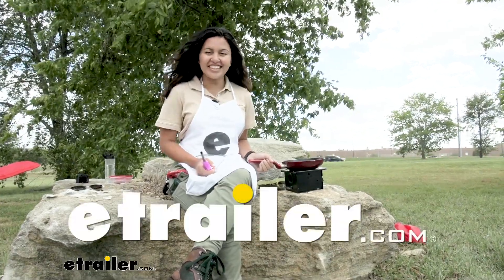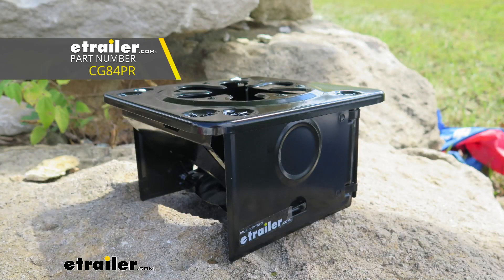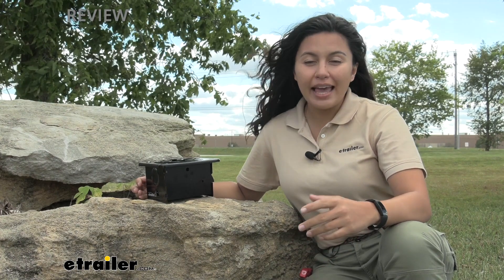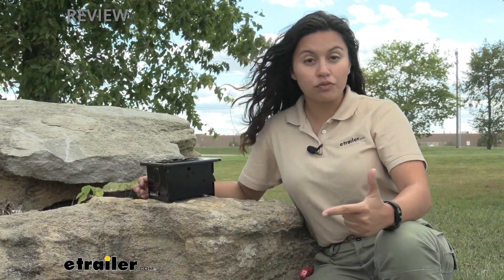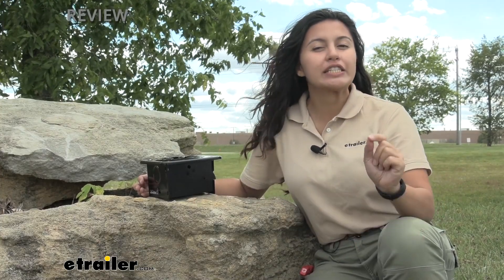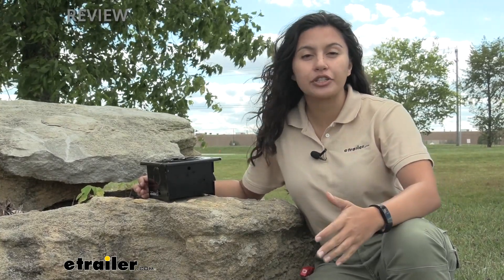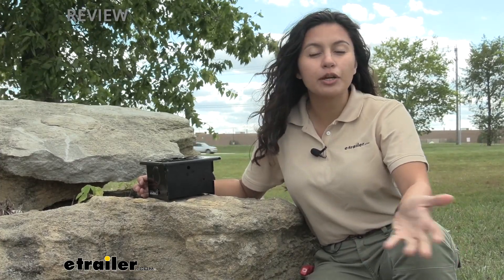Hi everyone, it's Evangeline here at E-Trailer and today we'll be taking a look at our Coughlin's Folding Camp Stove. This is a folding camp stove which means it's portable, it's foldable, and it's great for emergency purposes or if you just need something really quick to add to your bag so that you can heat up your food later when you're on a camping trip.